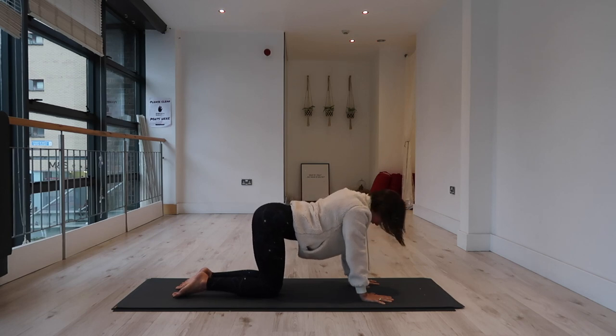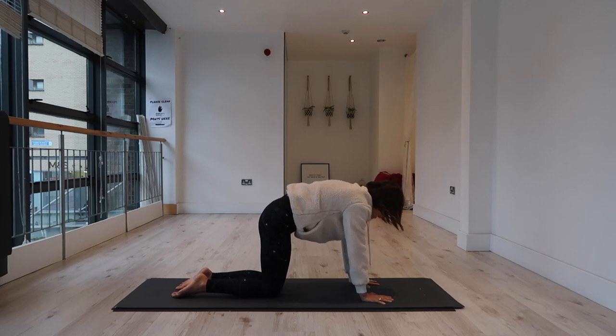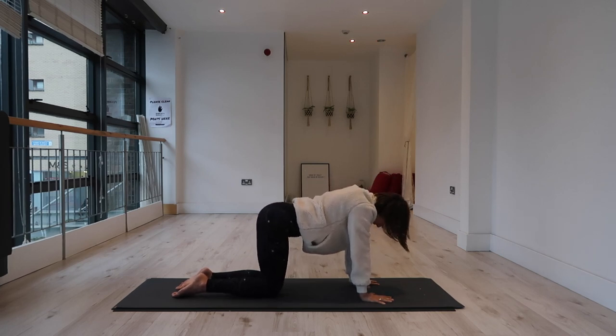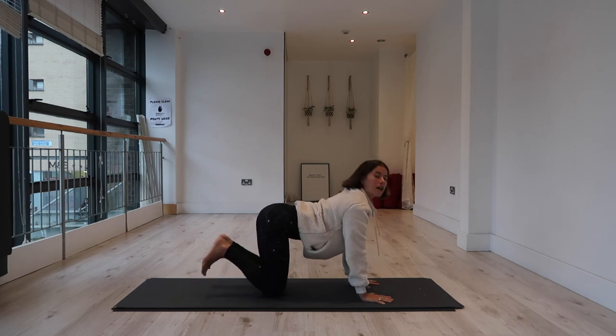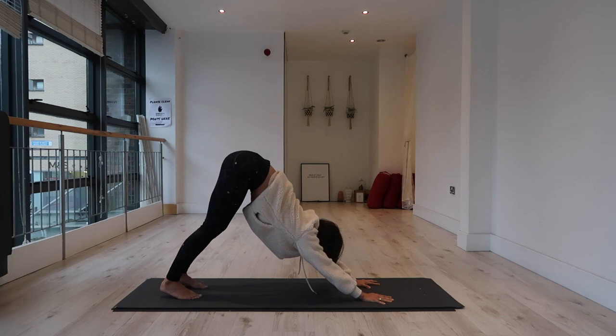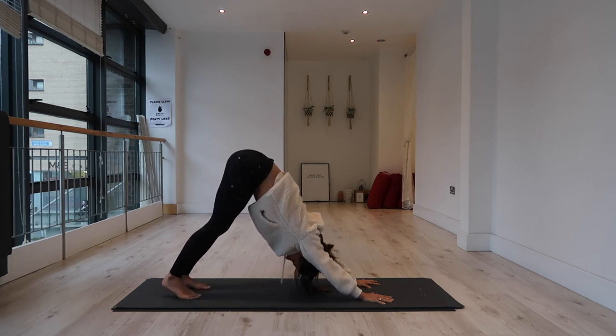One more time. Inhale, arch the spine. Exhale, round into the back. Inhale, arch your spine, tuck your toes — downward facing dog, leading with your sit bones. Lift all the way up and back into that downward dog position.